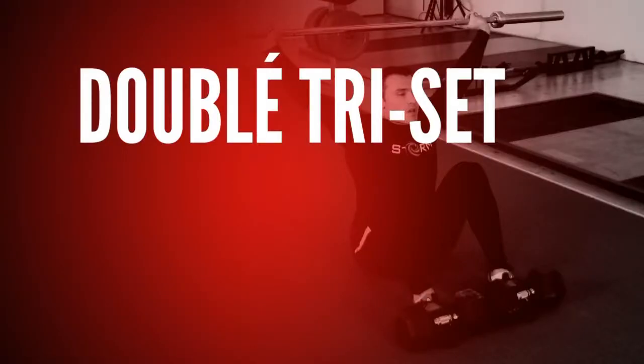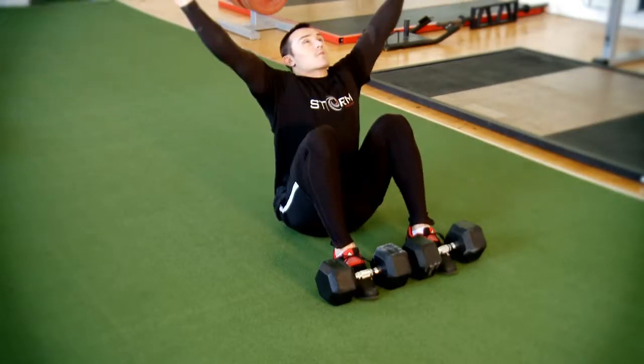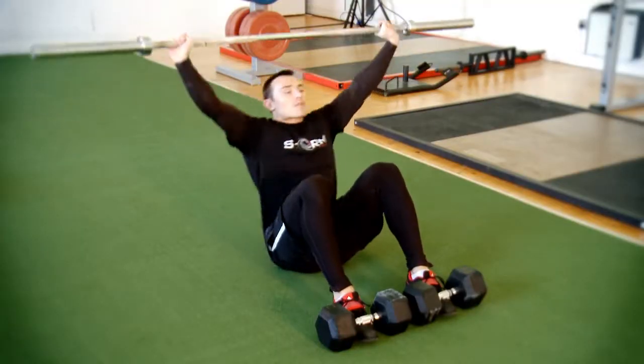For the next section of your workout, we'll be training doublet triceps. We're going to work on one exercise for fifteen reps, straight on for the next exercise for fifteen reps, and then returning to the first exercise for only ten reps.